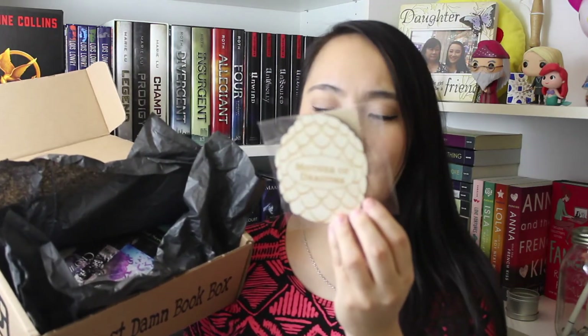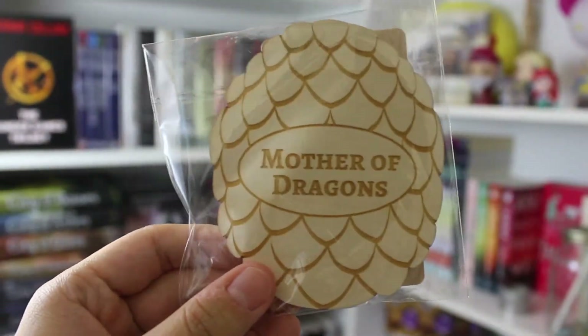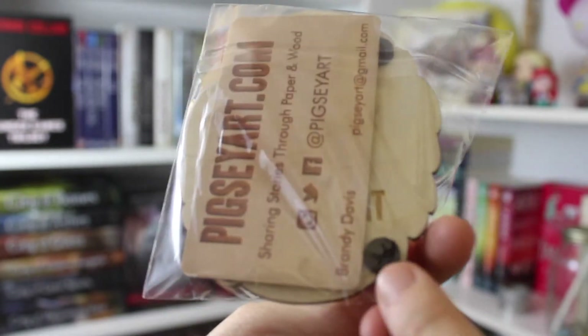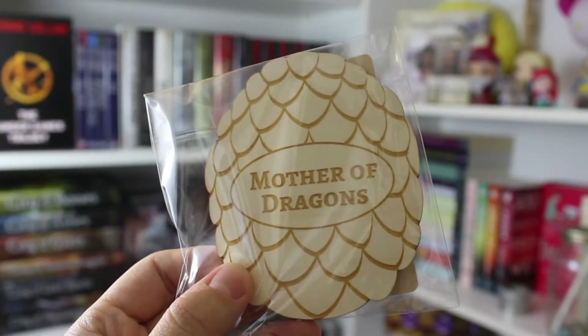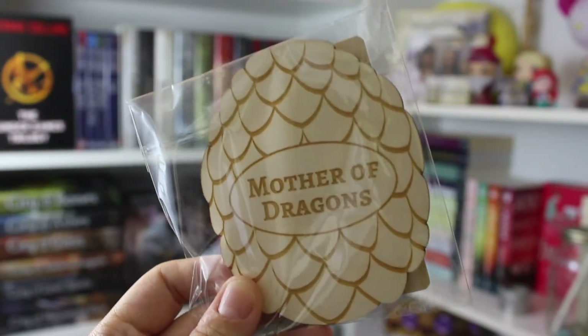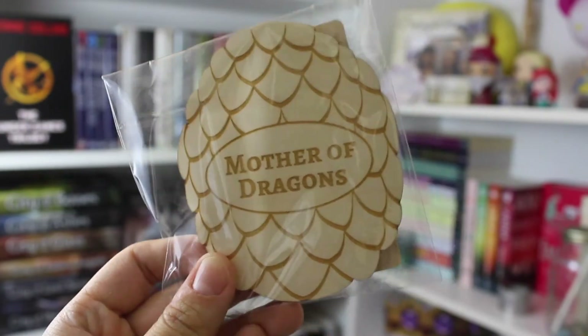The next thing that I see looks like a Mother of Dragons wooden magnet. I lied — this is not a magnet. I thought it was because of these little things right here, but according to the card this is actually a coaster, so that's pretty cool. I'll probably won't use it as a coaster — I'll probably just display it on my bookshelf.